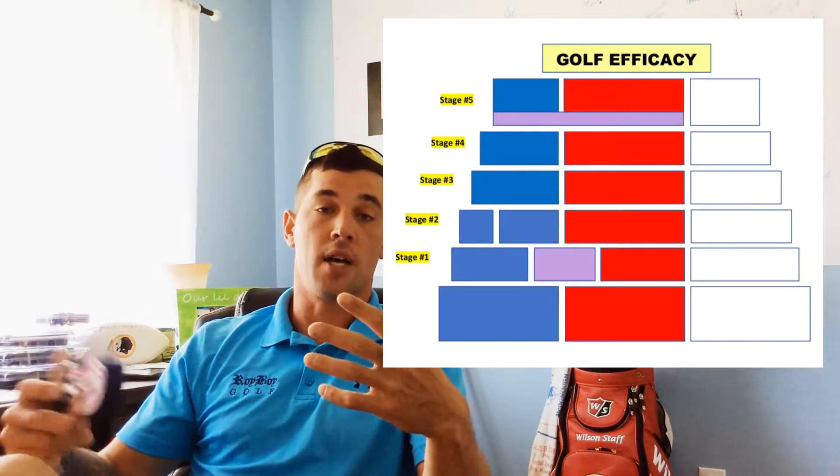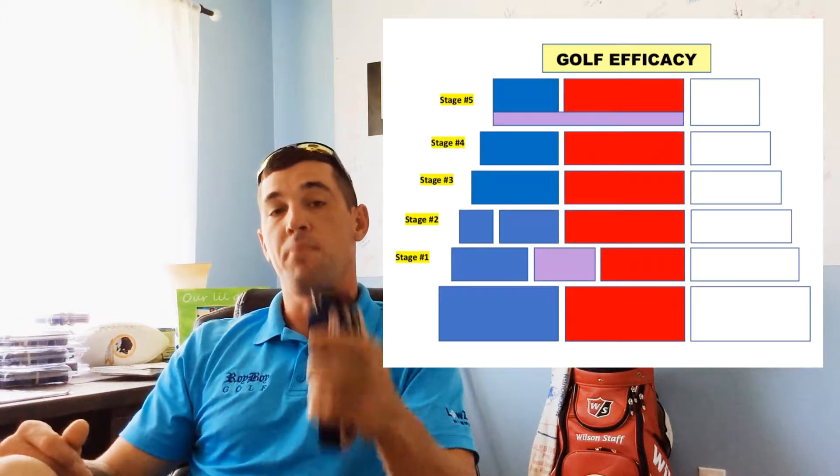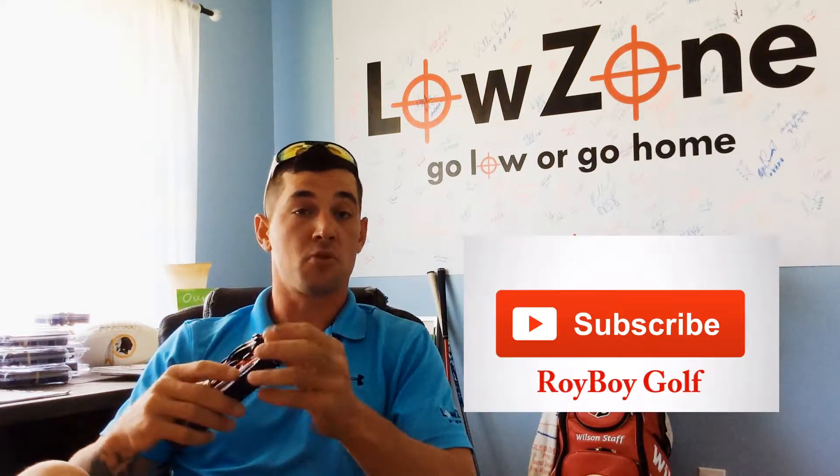I'm also going to break out my Ground Level Golf program, and in particular we're going to get into the Pyramid of Critical Concepts. The first step to getting better is understanding the cause-and-effect relationships at impact, so that as you begin to properly diagnose what's going on with your game, you can make the right adjustments and actually increase your skill level.